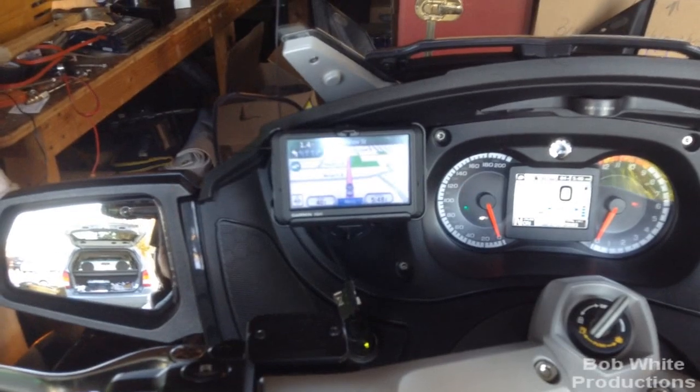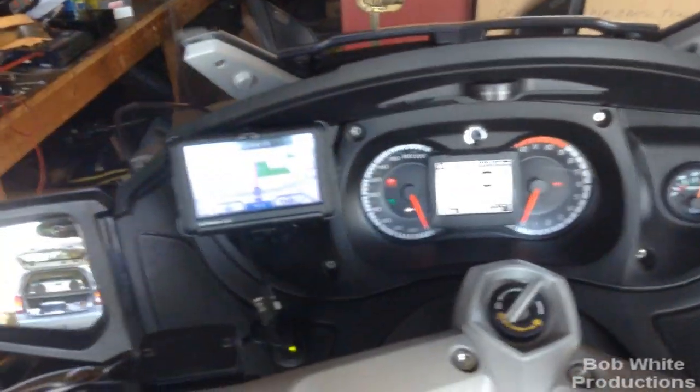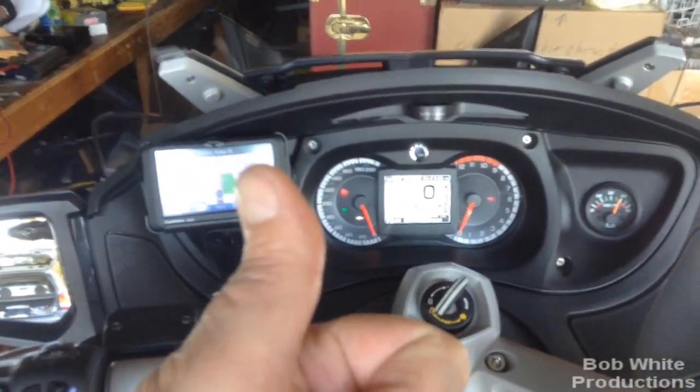I don't know if the Zumo series does the FM transmitter trick, but it seems to work well here. Anyway, there's my GPS install — plugged into 12 volts so I'm getting traffic. I hope this was helpful, enjoy.